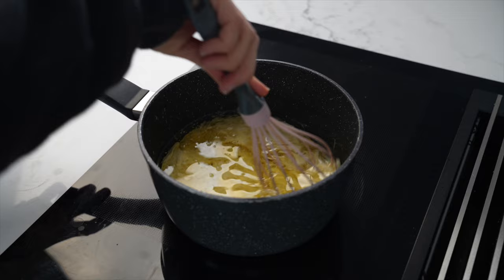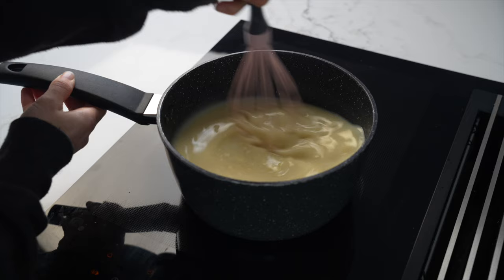I'll be baking one cake in a regular oven and another cake in the Gosney Dome.